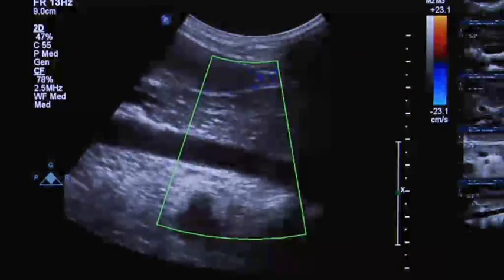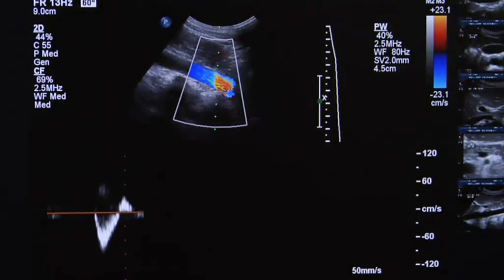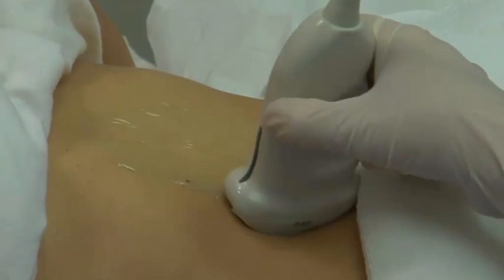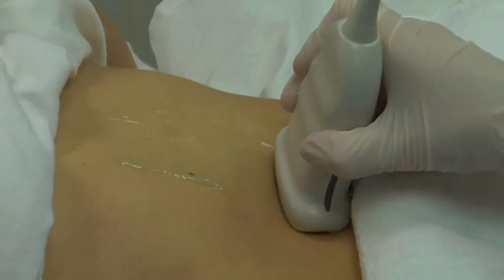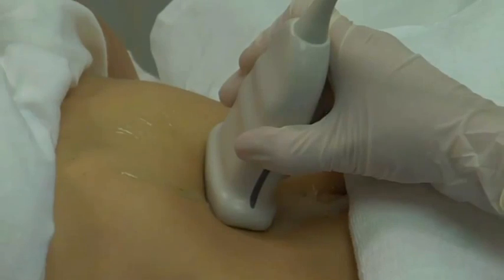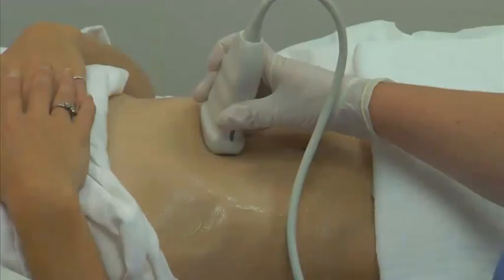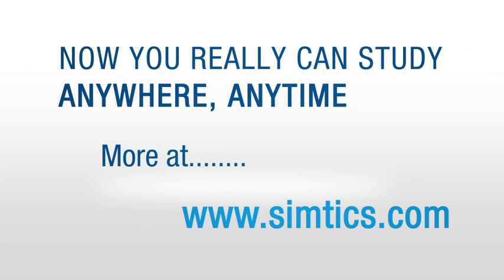Using color and spectral Doppler, interrogate the distal aorta in the longitudinal plane. Rotate the transducer to the transverse plane. Place the transducer below the xiphoid process. Sweep the transducer caudally and slightly toward the left to center the aorta in the scan.